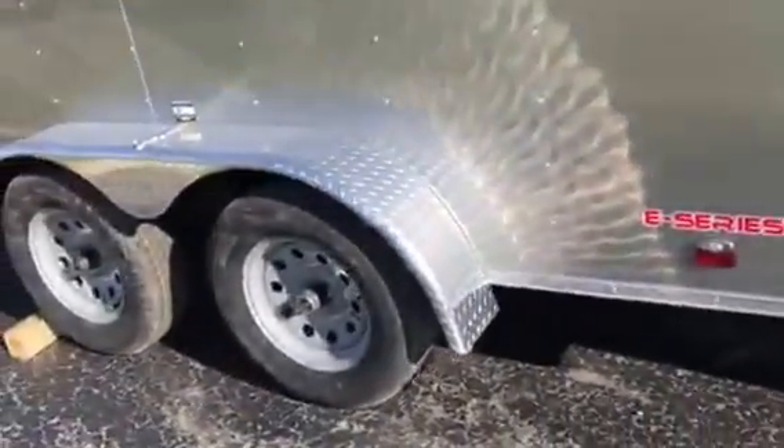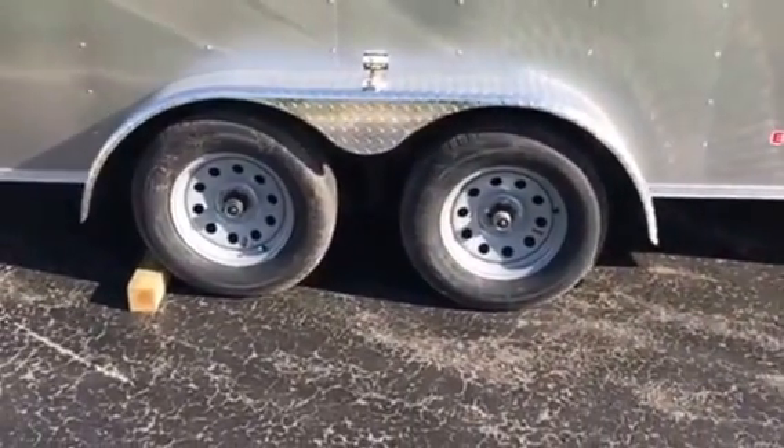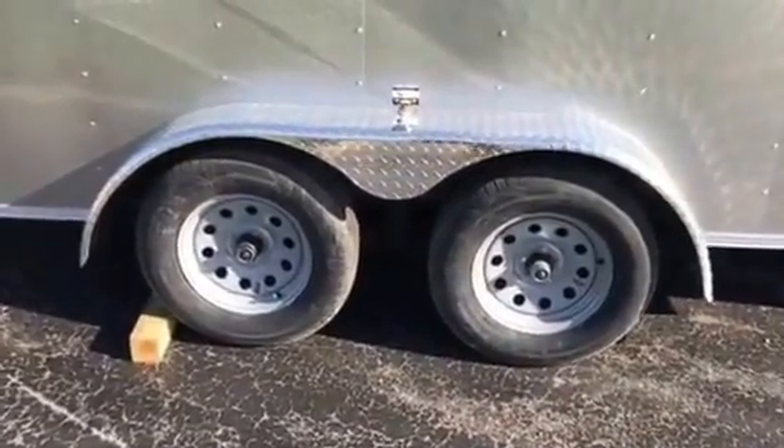Of course we got tandem axle on this, so it's 7,000 GBW. The trailer's gonna weigh in right around 2,200 pounds. With 7,000 GBW you can haul quite a bit of capacity.